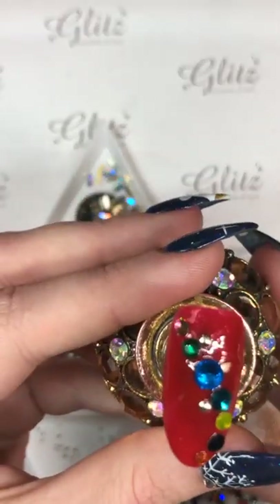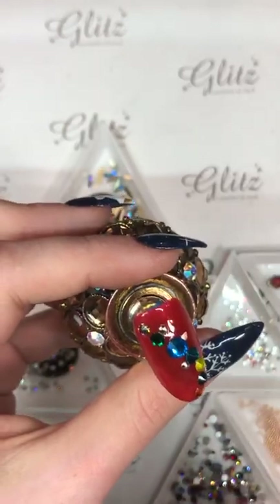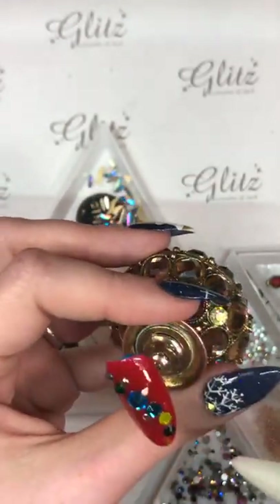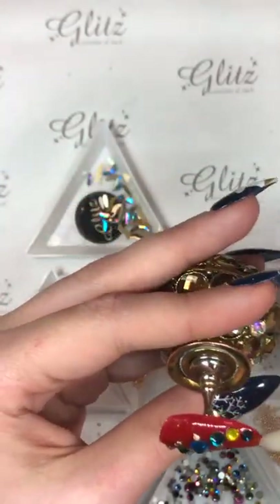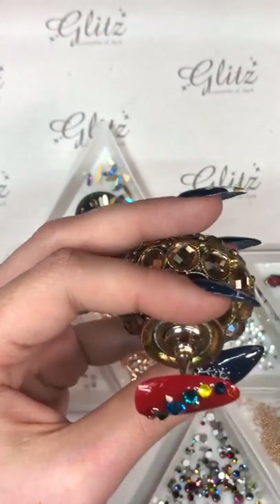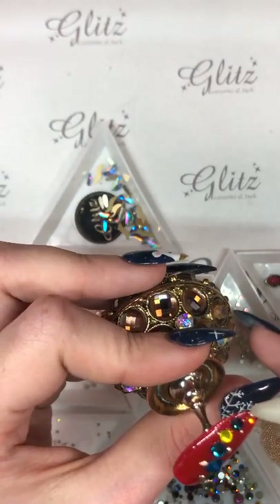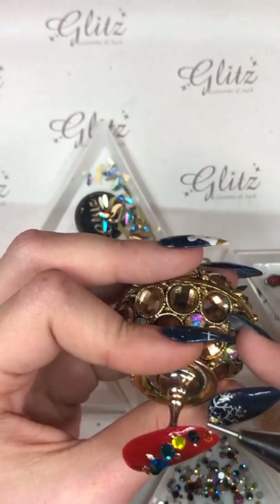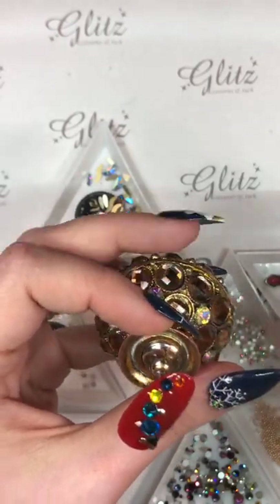I think it looks good, I think it's cute. Maybe I can use little balls for the rest of them — just put a little caviar bead on the top of there. Boop, boop. I know this seems really simplistic, but I just wanted to do some cute little ornaments.